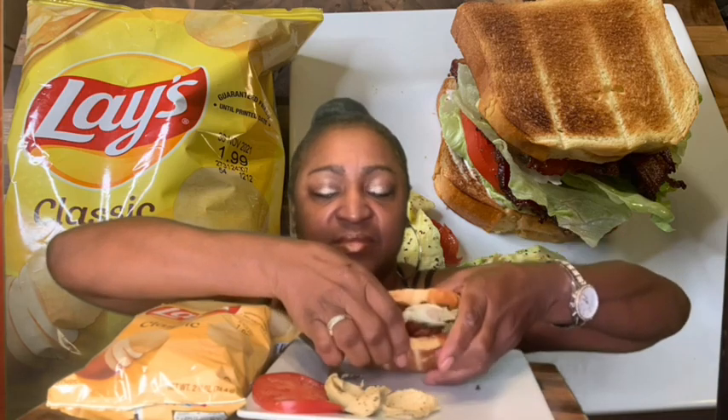I have the avocado on there. I didn't actually put it on the sandwich — I had an extra tomato slice. But this thing is huge. Got me some Lay's plain potato chips. You know that's my chip of choice — let me know what yours is.